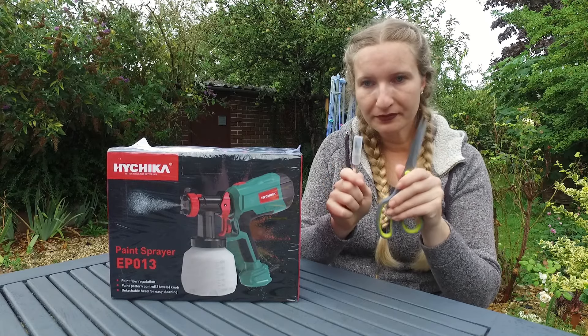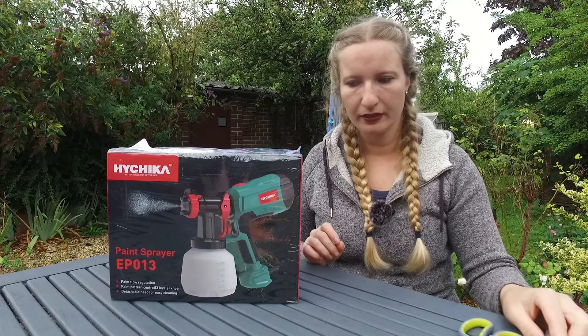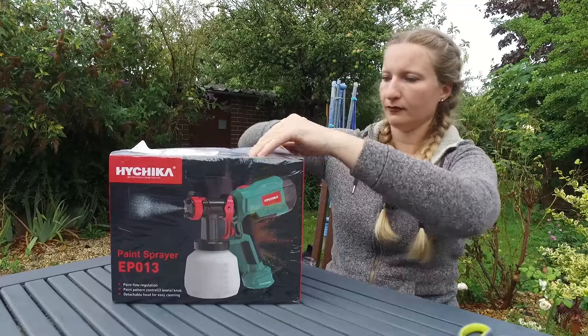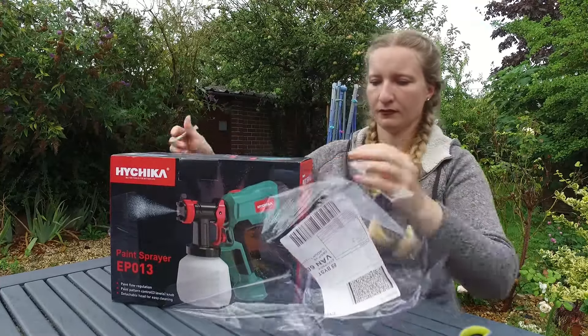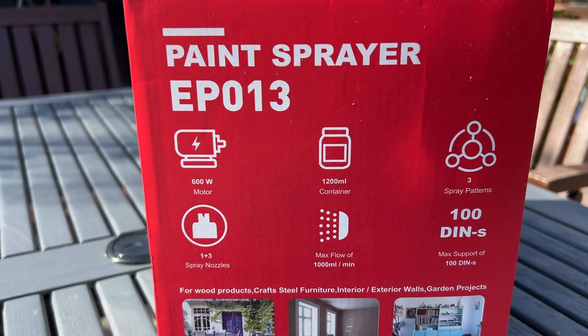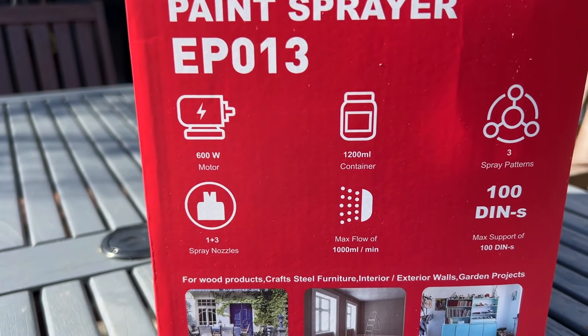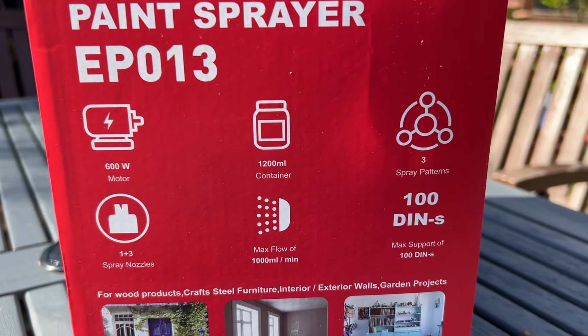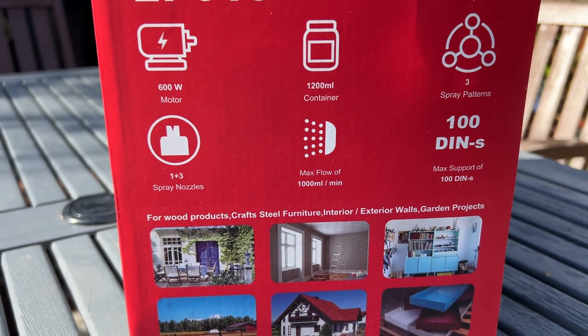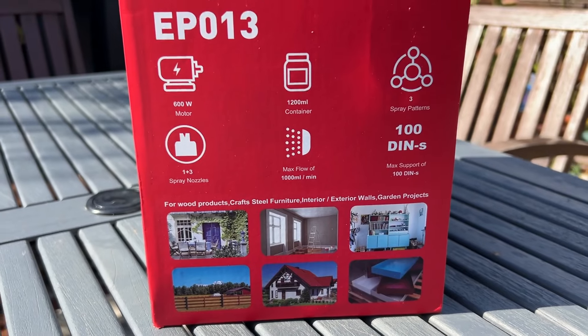I've got my tools, so let's just unpack this spray gun. The main features of this paint sprayer are a 600-watt motor, a 1200ml container which is huge, 3 spray patterns, and altogether 4 spray nozzles.